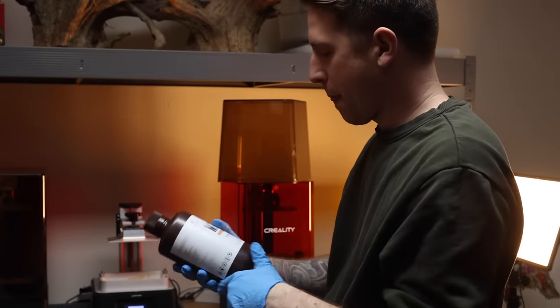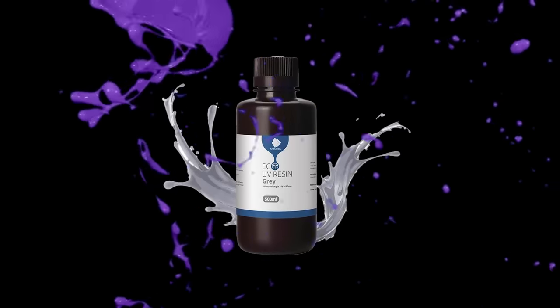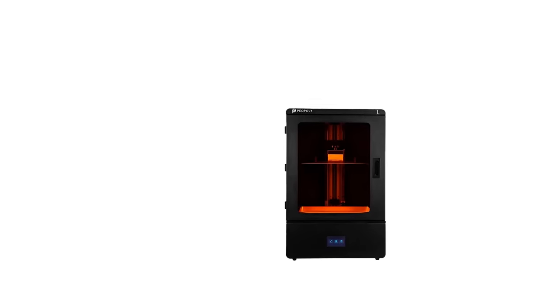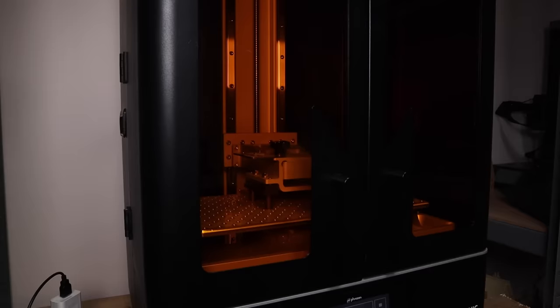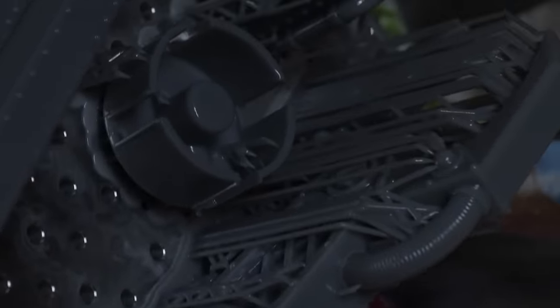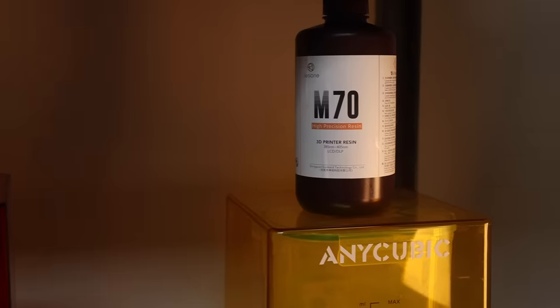Number three: finding resin that works. Once you find resins that just work for you, you're going to have a lot more fun. When I started out I had the Anycubic Eco resin — I did not enjoy that. I then bought some 3D Prima ABS-like resin and I did not like that either; it was way too brittle and I got failed prints. But then I was sent a Phrozen printer about a year and a half ago, and the Phrozen resin they included — called Aqua-Gray 4K — was a game changer. It just sticks to the build plate and the supports don't fall off.